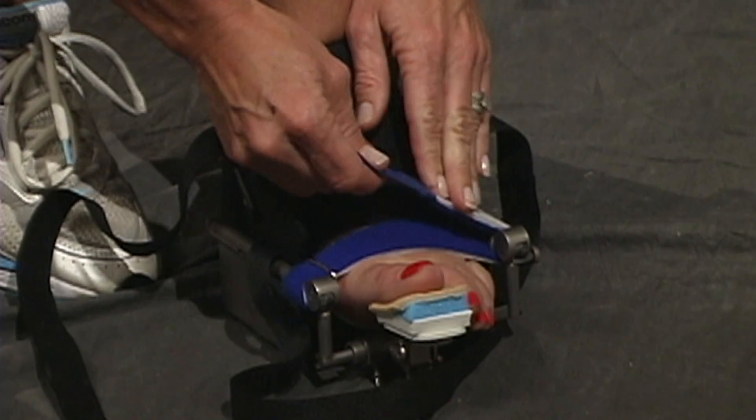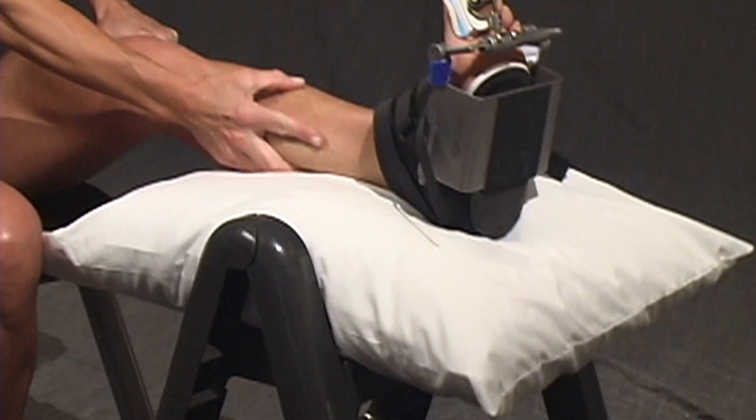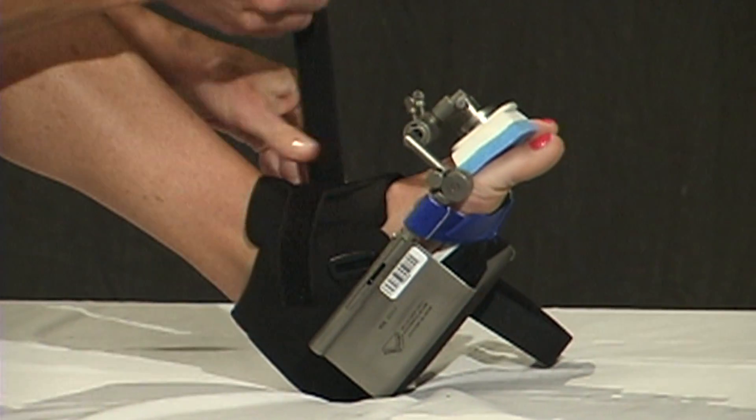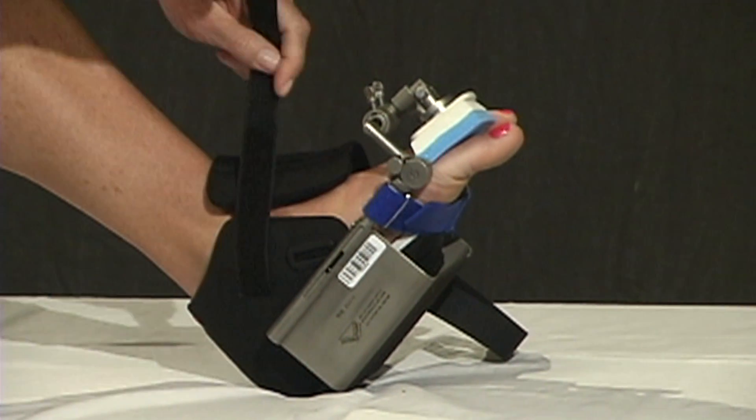When I first learned about Dynasplint, I was initially resistant because I thought eventually my patients will get range of motion. But after utilizing the combination of Dynasplint along with physical therapy, I find that patients actually get their range of motion a lot quicker. It's just not feasible for most patients nowadays to wait a year to have their range of motion come back.